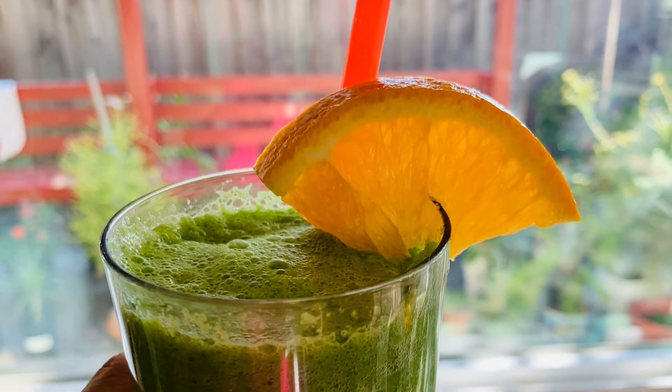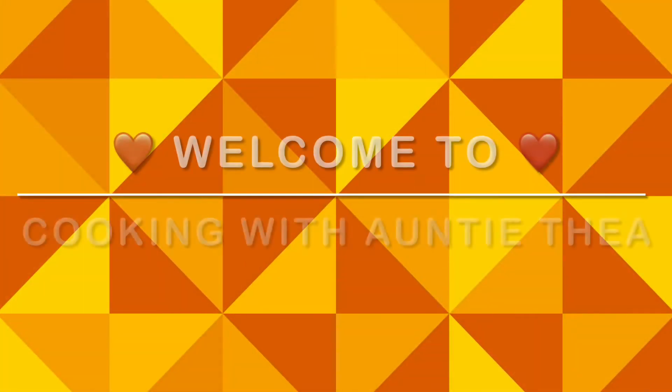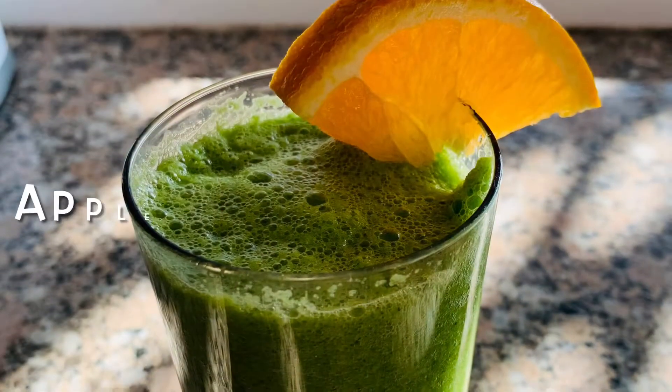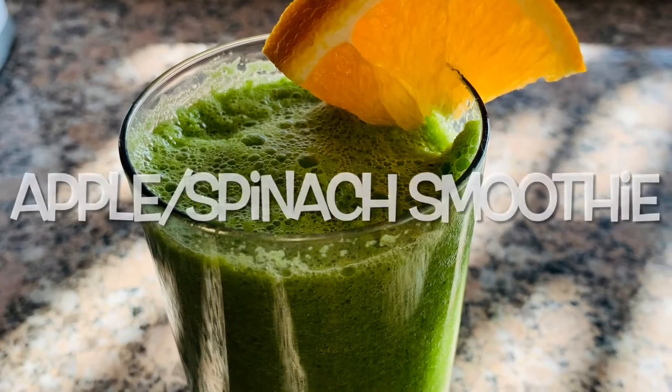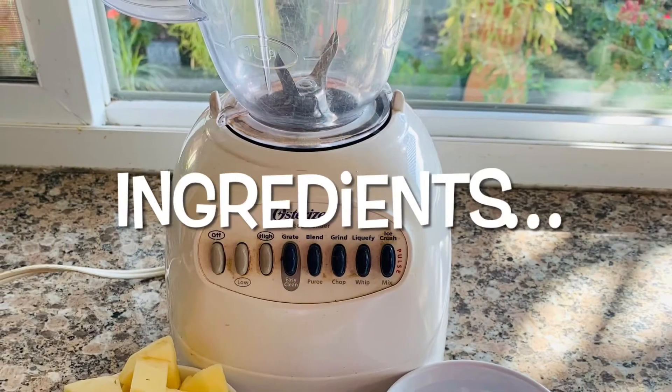Hello guys, welcome to Cooking with Auntie! Today we are going to make an apple spinach smoothie, and here are our ingredients.